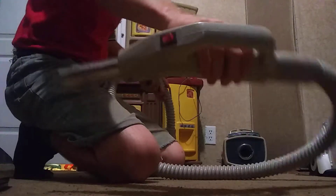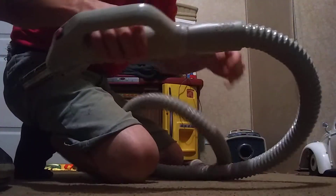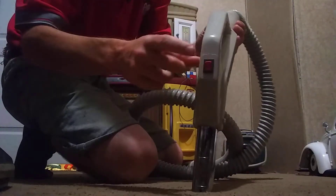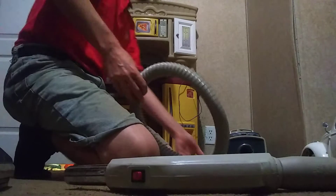This is an off-brand hose — as you can see it is off-brand — but it still gets the job done. This will allow me to turn the power nozzle on or off, which I will show you in just a second.